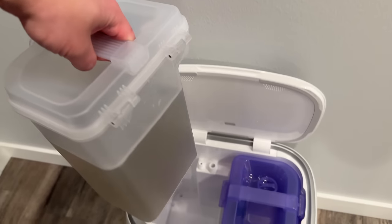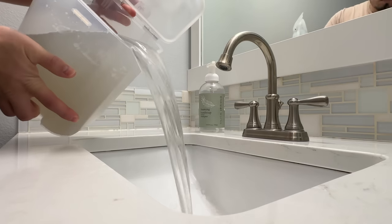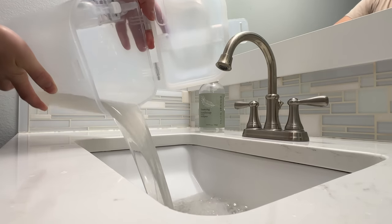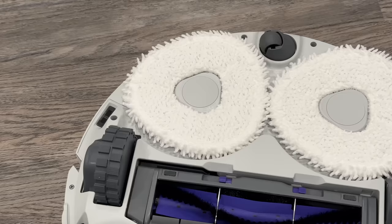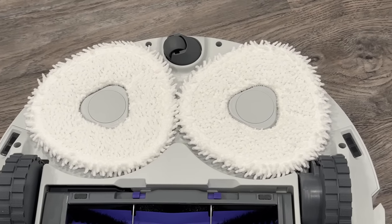Speaking of the dirty water — check out how dirty it is when emptying the dirty water tank. That's how you know it's effectively mopping your floors. Even better, the mop pads are easily removable if you want to give them a quick wash, but the self-cleaning works so well that after a month I still haven't needed to do that.